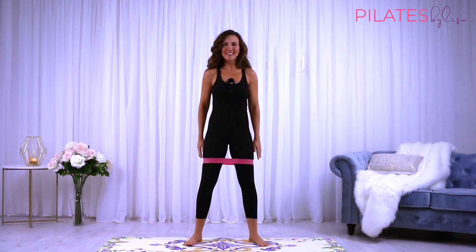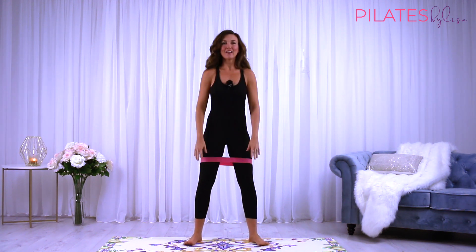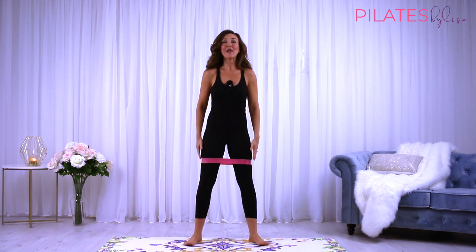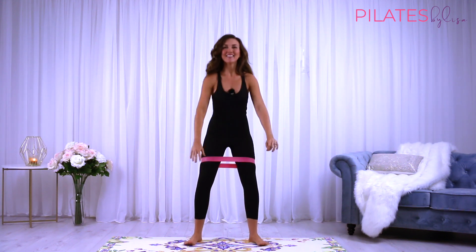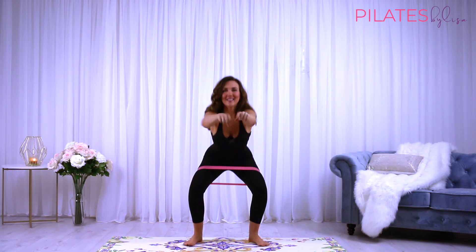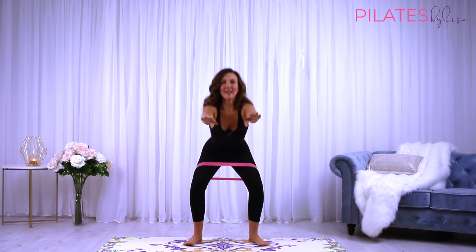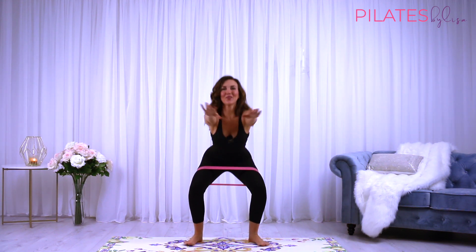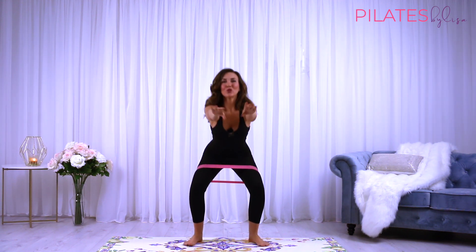Let's do 12 more like this. Just try lifting up your toes as well — you should be able to lift your toes off the ground. The weight is back in the heels. Keep that navel drawing in towards your spine. Shoulders down, neck nice and long.